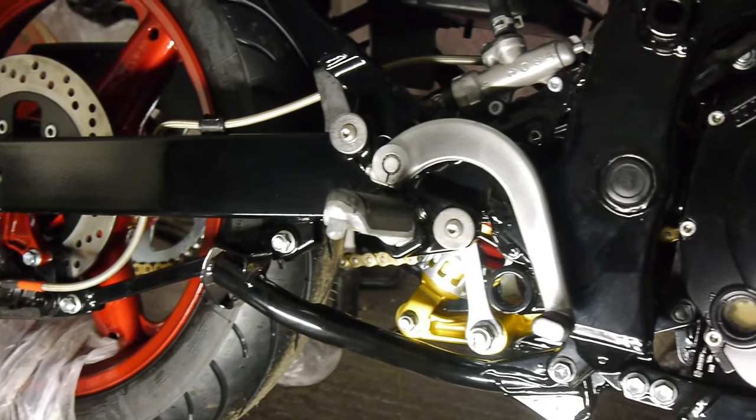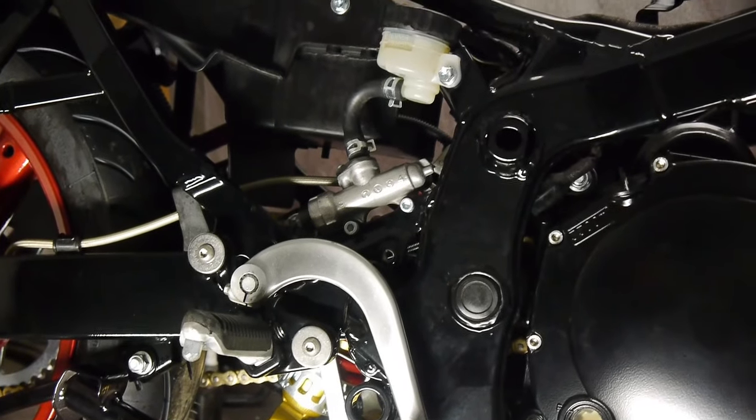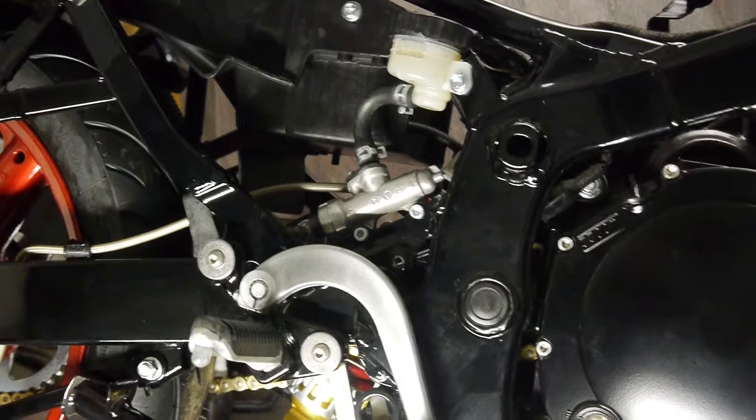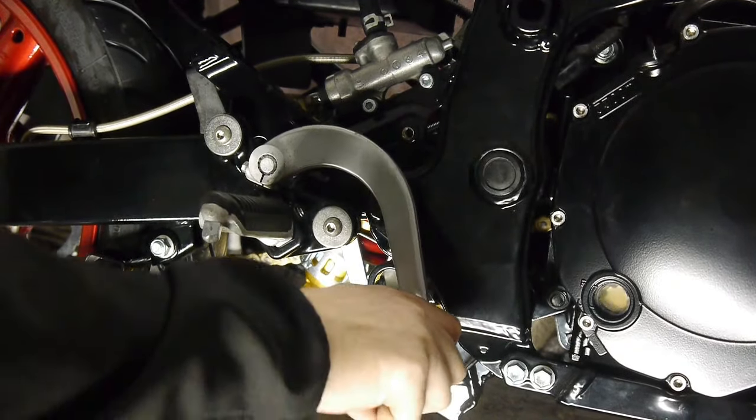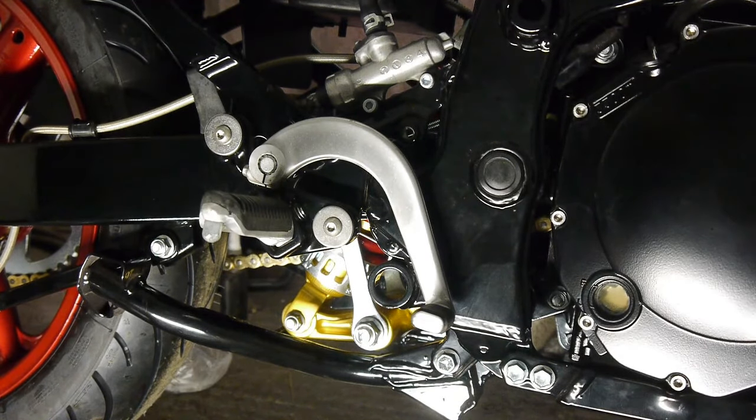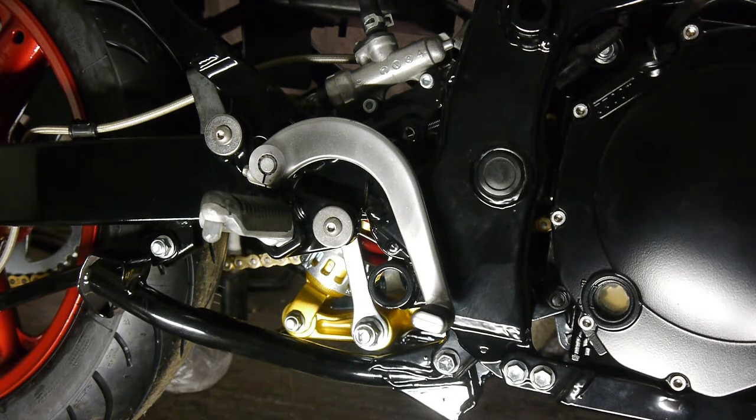I've topped up the fluid as well — that's nicely topped up. The lid is back on, reasonably firm too, not too much strap on it. The pads are all moving okay. It's all checked. So guys, that's another little job done and hopefully it was some help to you.